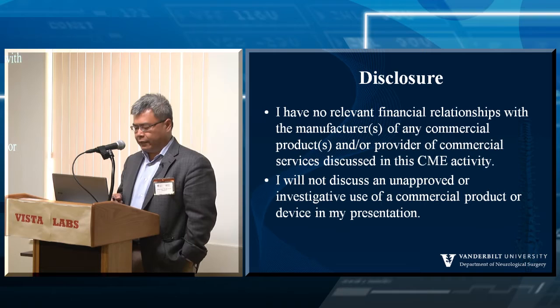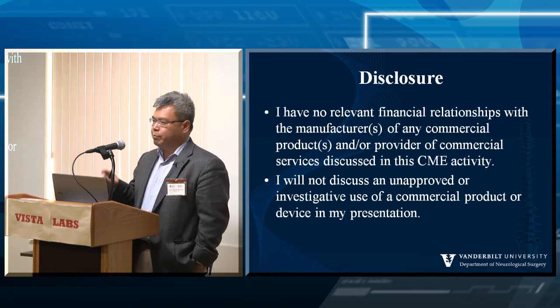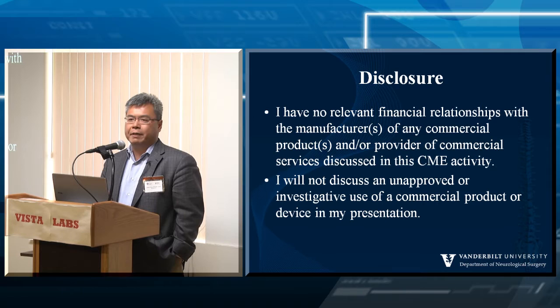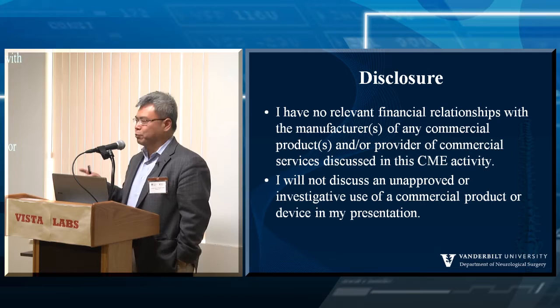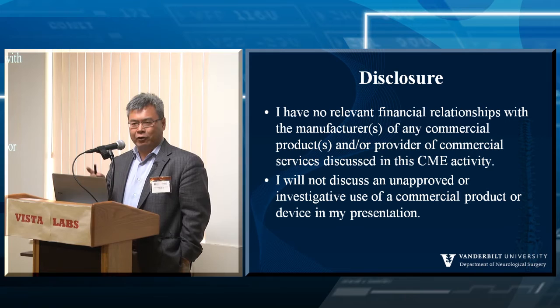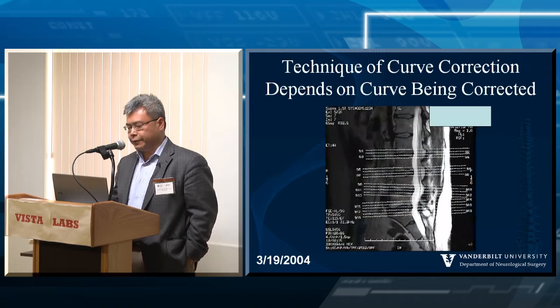As far as disclosures, nothing relevant financially, and I'm not going to talk about anything that is approved. I want you to not take these disclosures in a bad way — just because something is off-label doesn't mean it can't be used appropriately. For example, how many people think epidural steroids are standard of care for degenerative disease? There is no steroid approved for use in the epidural space — all epidural steroid injections are actually off-label and not FDA approved. So just because something is off-label doesn't mean it can't be applied well in treatment of your patients.